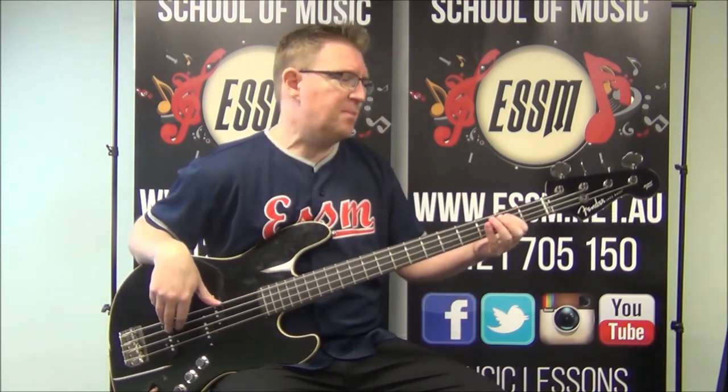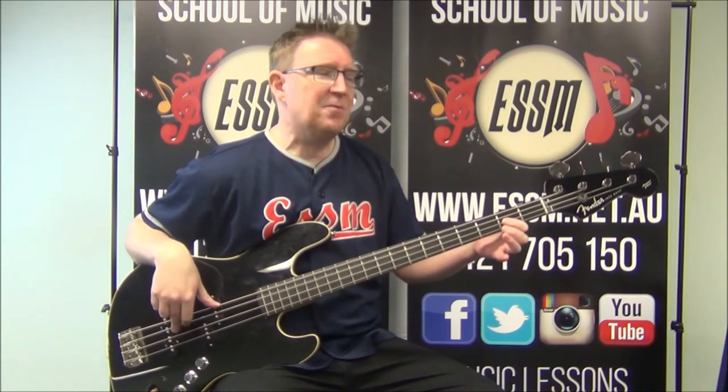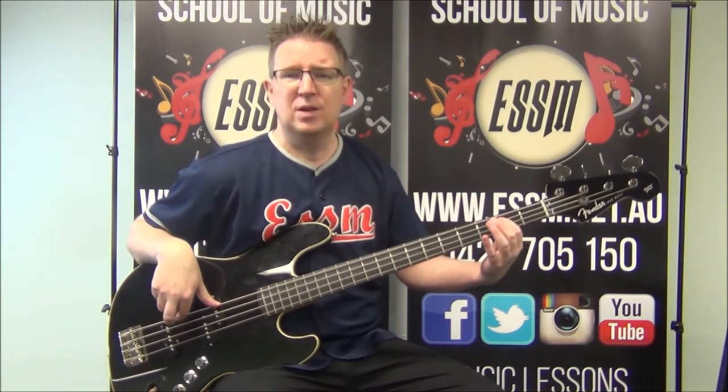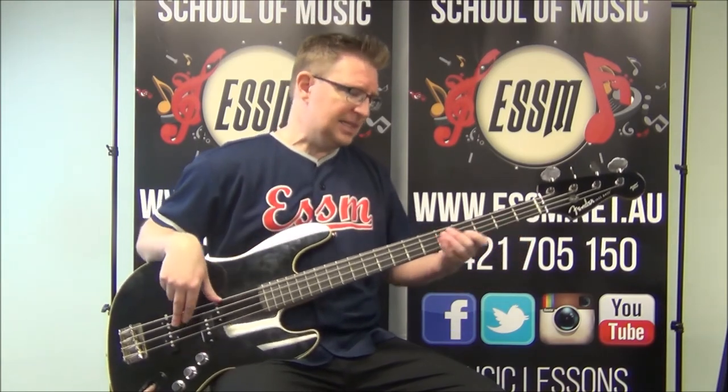Reading the root notes: we're going to B at second fret, third string. E at second fret, second string. A at second fret, first string. So just straight down: fret two on string three, string two, string one. To a D — you could play the open string, I'm playing fret five. To a G at third fret on your top string.